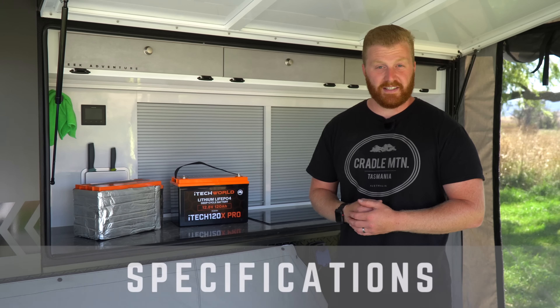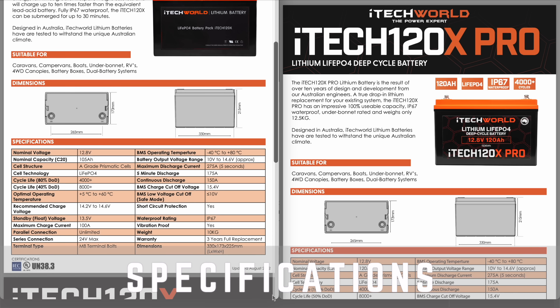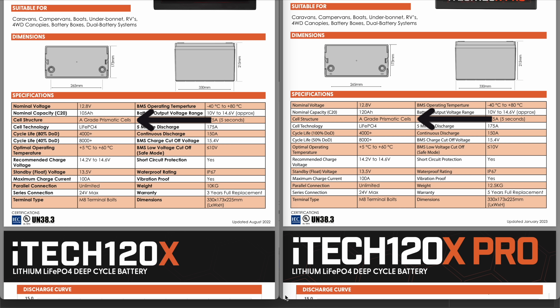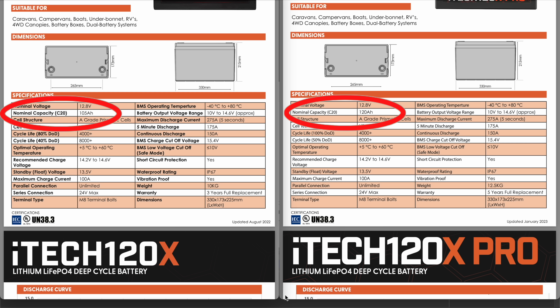Specification sheets for both the 120X and the 120X Pro claim to be using grade A prismatic lithium-ion phosphate cells. Both units have a nominal voltage of 12.8, have identical cycle life ratings being 8,000 cycles at 50% discharge and 4,000 cycles at 100% discharge. They both operate within the same temperature ratings, have the same recommended charging voltages, maximum charge currents — the specifications for these units are identical in every way except the usable capacity from the battery.